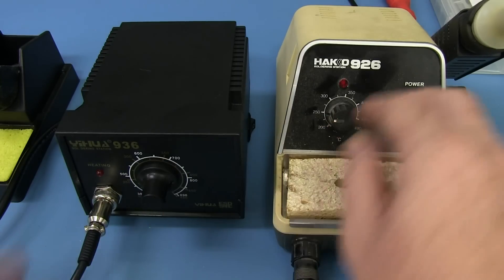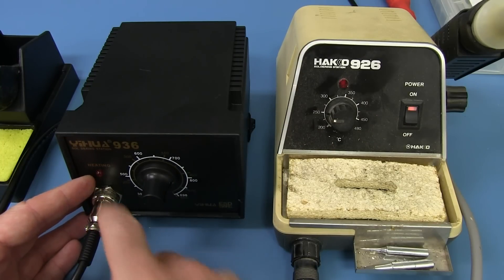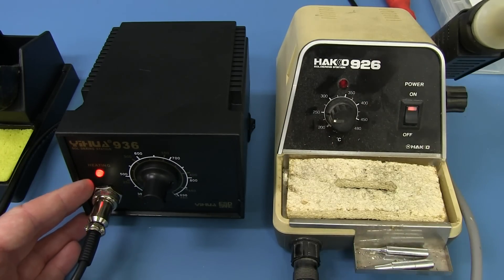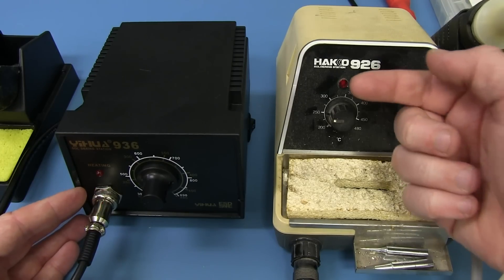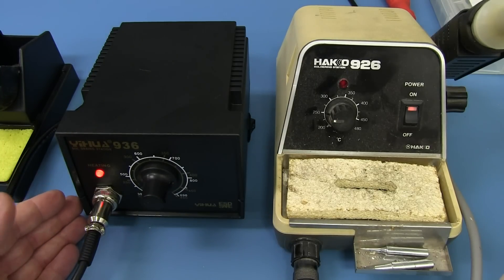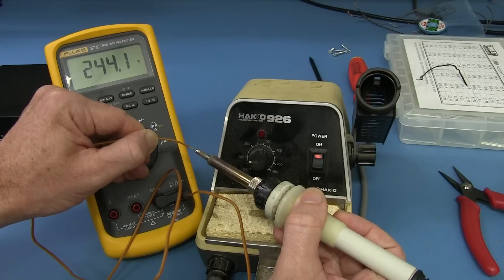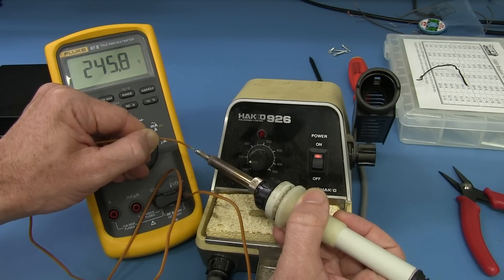I've got both of them set to 250. Because of the different circuitry inside, you'll notice the difference — the clone has some flickering of the heating LED, whereas the HAKO gives a constant on/off. This thing has some oscillation happening in the heating control — it's not the same circuitry as the HAKO. My HAKO 926, which I haven't touched the calibration on since I bought it 25 years ago, is not too far off 250. It does what it claims.